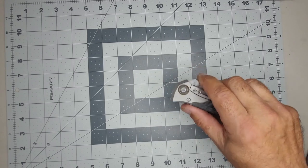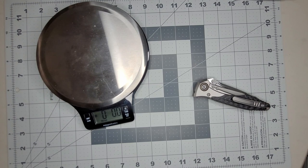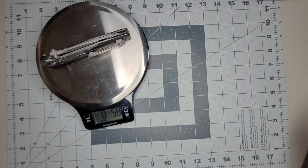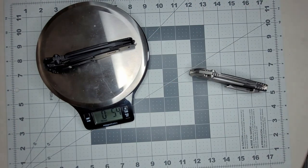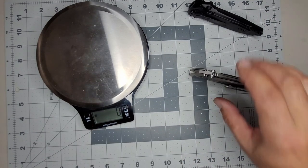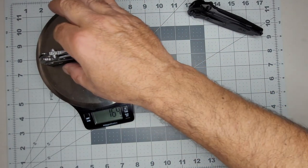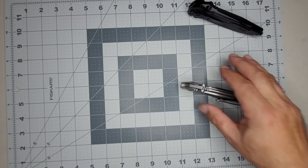Before I move on — let's talk about the weight. This here weighs 5.8 ounces versus 5.4 ounces, so 0.4 ounces more. For those of you who prefer grams, that's 164 grams.